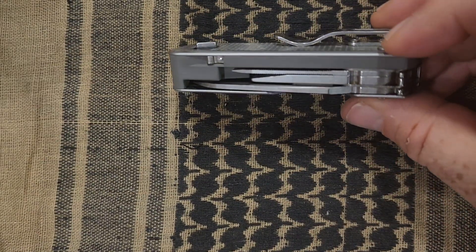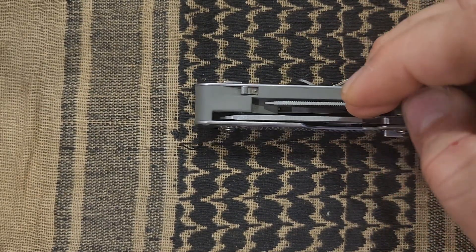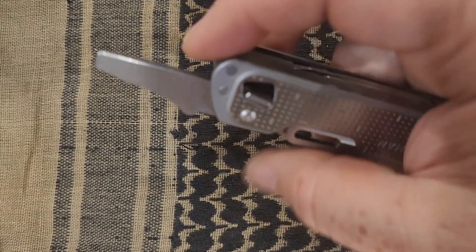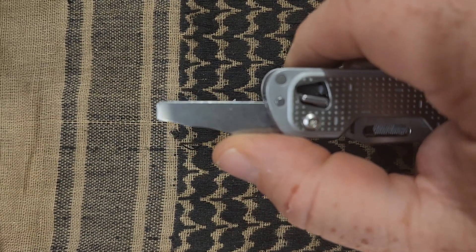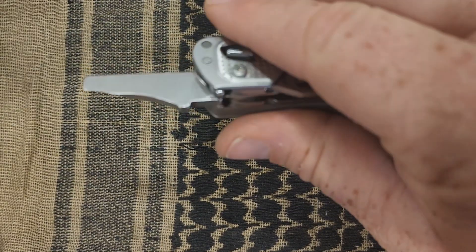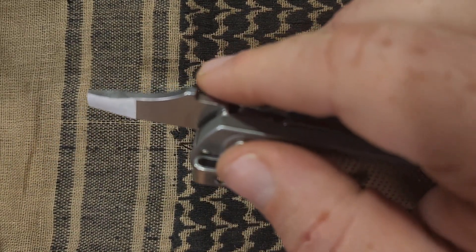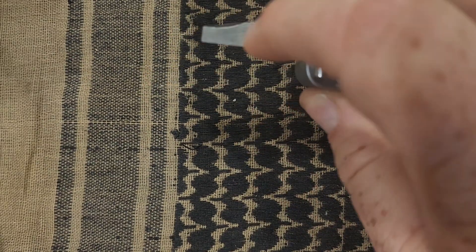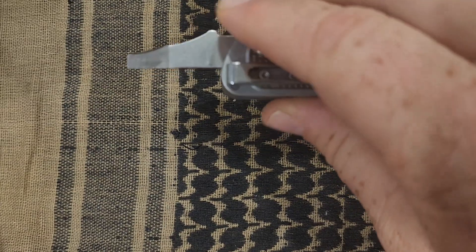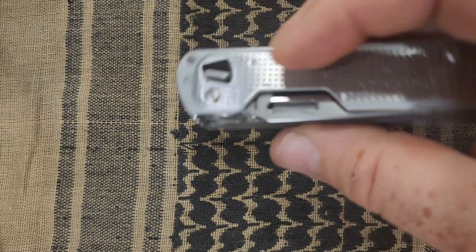To actuate the other tools, you've got these little nubs on the back — you just put the pad of your finger on them, push up, and the tool comes right out. The first tool I'll cover is what Leatherman calls a package opener slash pry bar. It has a sharpened area to cut into packages and an area that's kind of like a flat-head screwdriver — beveled, but it does work as a flathead. I've used it myself.